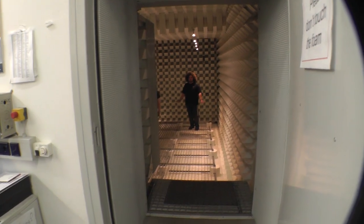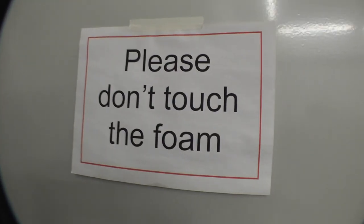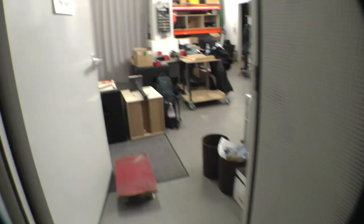Most distorted amps sound good because of the way they fill the room and reflect. So would it sound really good and dry, or really terrible? We're going to record it with a microphone and try it out with a Hughes and Kettner Tri-Amp Mark III. And you know when there's a sign that says 'please don't touch it' — you just want to touch it even more. All I want to do is feel it, but I'm not going to.